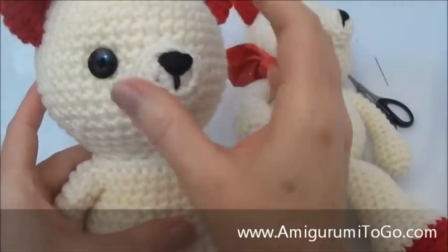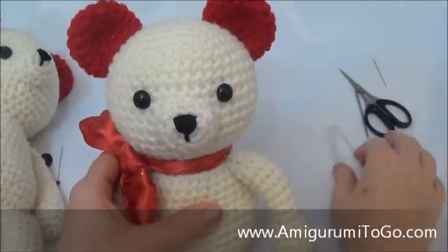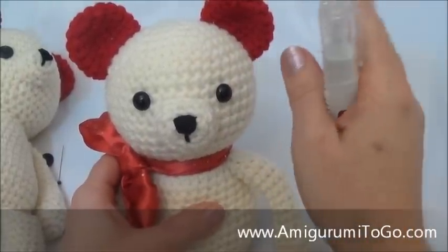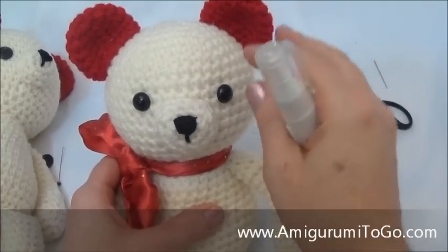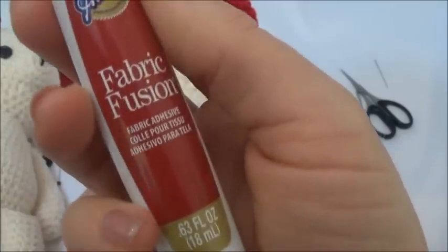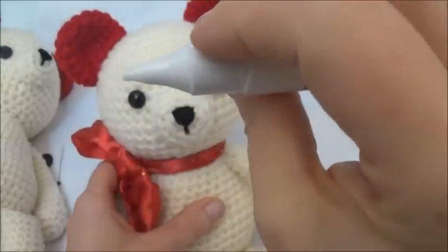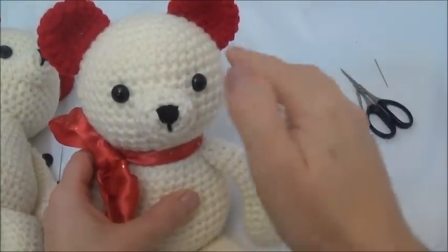It's securely on there — it's not going anywhere. I'll show you that in a minute. In all my other videos I've always used fabric tack or tacky glue, and that works well, but the only problem is it can get onto your doll if you don't do it exactly right. I found this new stuff called Fabric Fusion and it's in a pen — how cool is that — and you can get it right on the stem of the safety eye without worrying about it going all over the place.